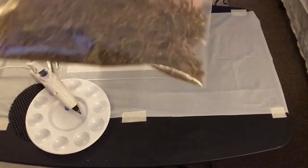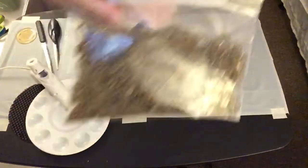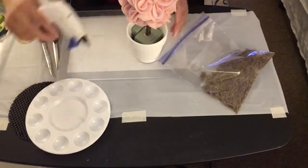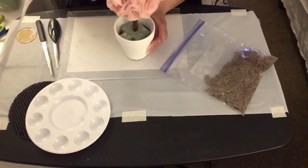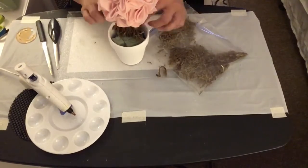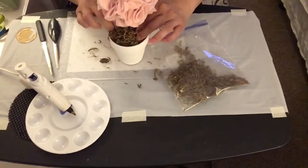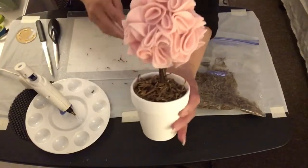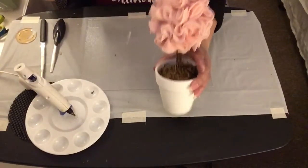Now I'm going to take some Spanish moss and hot glue it on top of the floral styrofoam.